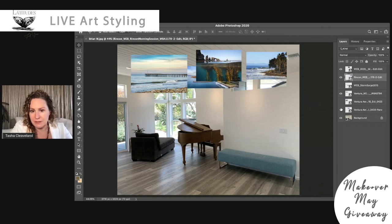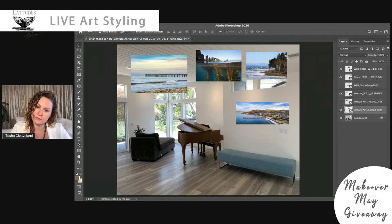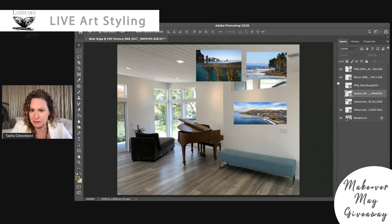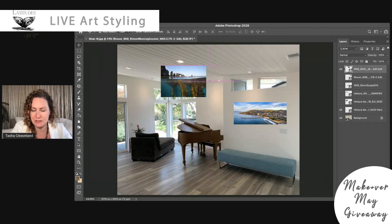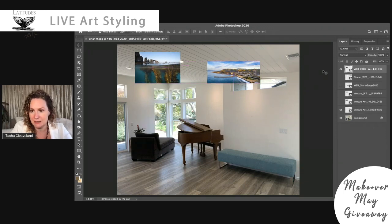Let's look at the one Brian requested again. I really do like the blue tones in the water. So I'm going to narrow it down — I love that one. We're going to say goodbye to Rincon and just work with these two today to see what we like best. I'm going to hide Anacapa and start here.